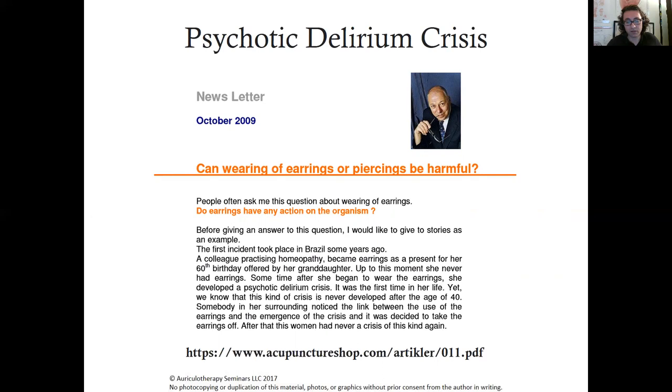The article also talks about another person — a football player, or what we in America call a soccer player — who had a piercing and had knee pain. When he took the piercing out, the knee pain went away. You can read Dr. Noget's opinion on piercings, dental devices, and fillings — this is where I actually learned it from, around 2011.